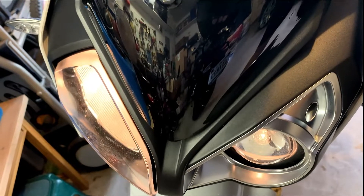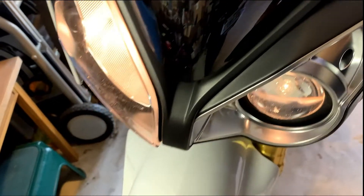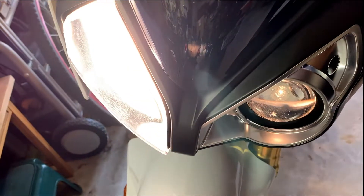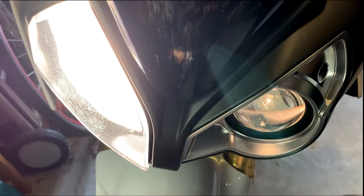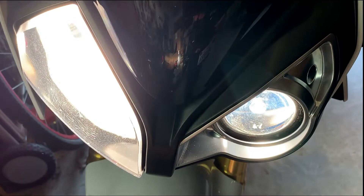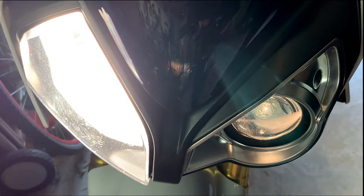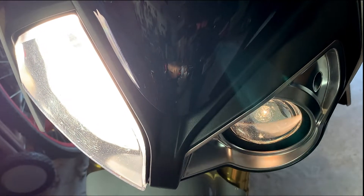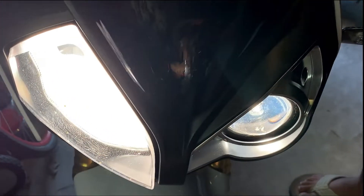In the on position neither light is on. Park lights are on. Starting the bike — low beam is on. Putting on the high beams — both are on. Excellent. Flash-to-pass. Excellent. Success.